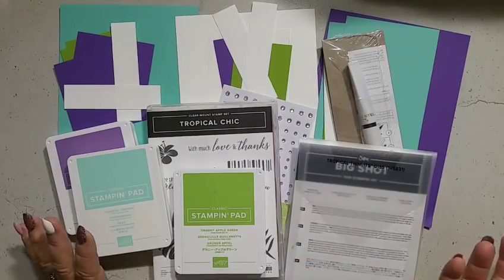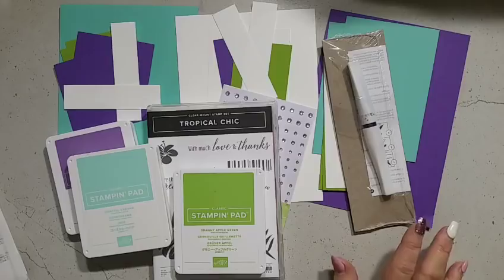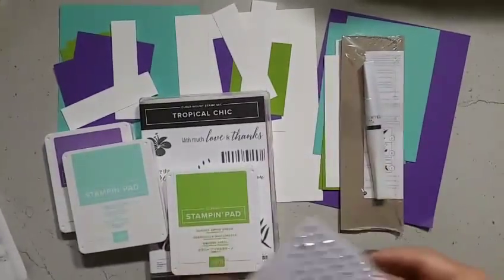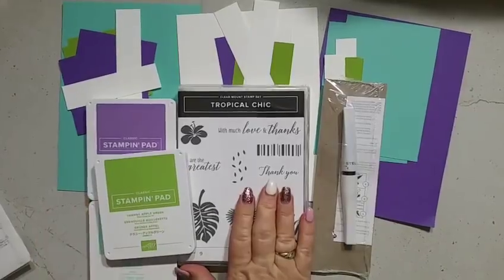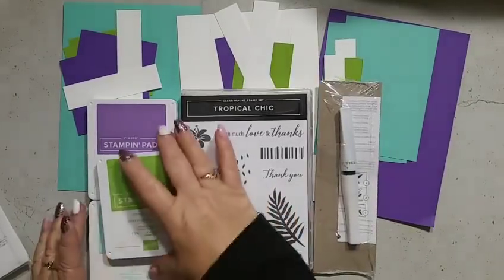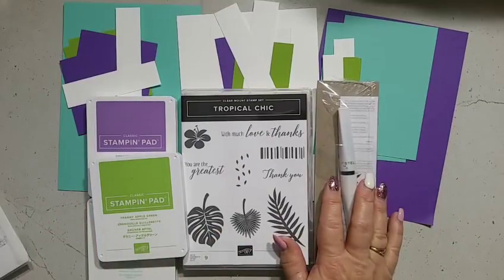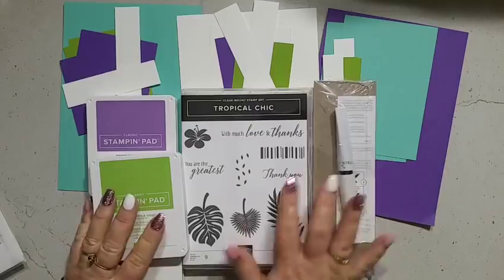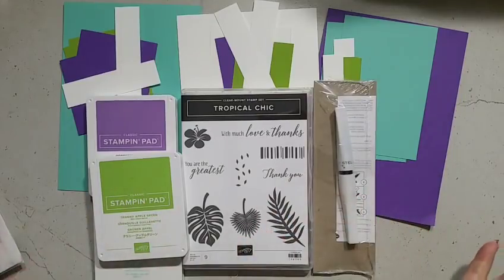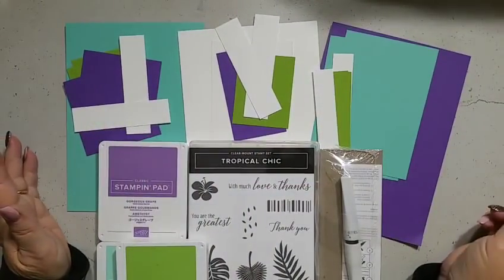For Level 2, if you don't have a Big Shot machine, I've eliminated the framelits and the basic rhinestones. In Level 2 you'll purchase the Tropical Chic stamp set on its own, plus the three ink pads — which you can still swap out — and the Wink of Stella. Level 2 is $94.50. You still get your class packet and your free video tutorial, and the color combination is absolutely gorgeous, bright and cheerful.